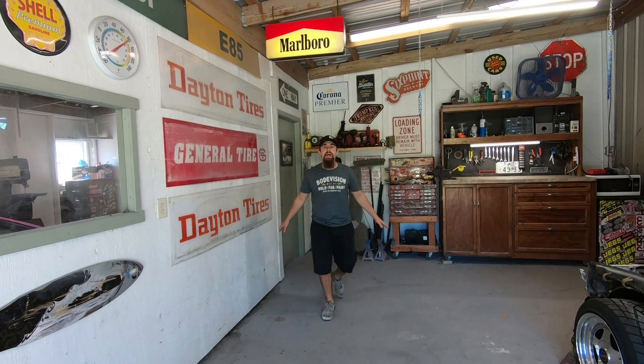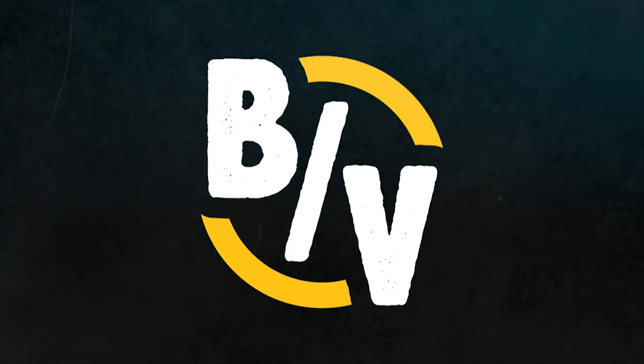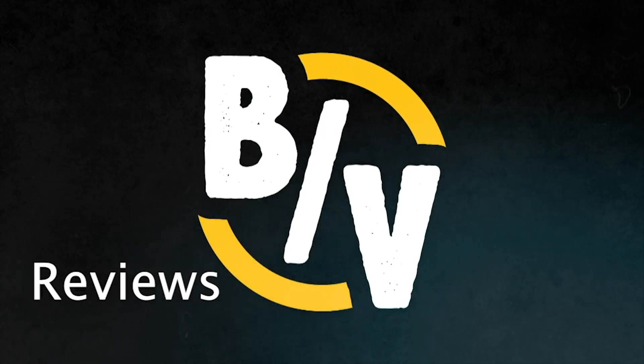Right now I am dead in the middle of building my 1988 Honda Accord with an LS swap. For this project, I've been doing a whole bunch of welding, so that gave me the idea: what if I go out and find the cheapest welder I can possibly find and review it, comparing it to a welder I'm extremely familiar with? This is an unbiased, non-paid review. Welcome to BodeVision Reviews Stuff.